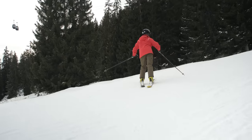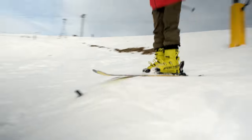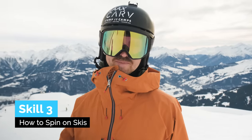There is one video that precedes this one where Monty learns how to ski switch and jump on skis — link in the description. The next foundational skill is learning to spin well.